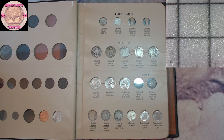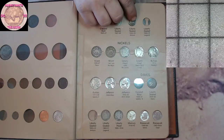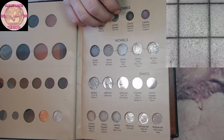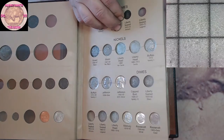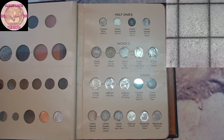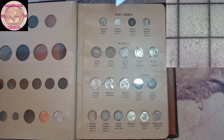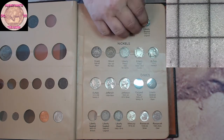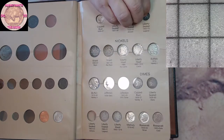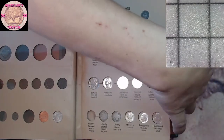There's one half dime out. This one is the 1853 with the arrows — that one is gonna go right there. Pushed it down a little bit too far, get back up here, that'll work for now. And this one is gonna be the 1871, which is gonna finish off the half dimes — which is awesome. It doesn't have a hole in it, but it's actually in pretty nice shape. 1871 going in right there. That is sweet!